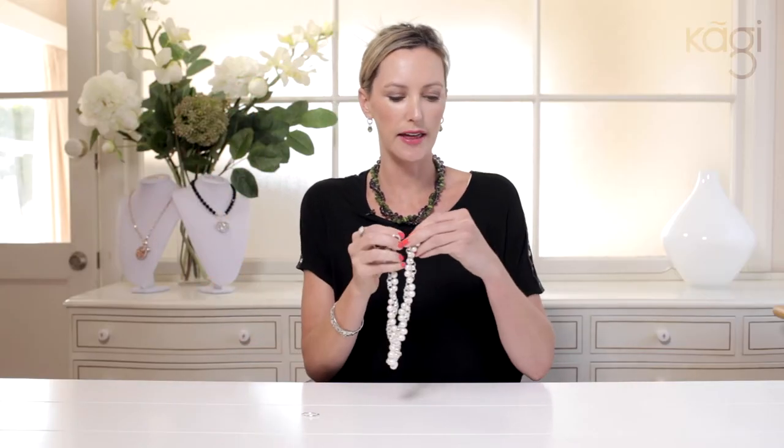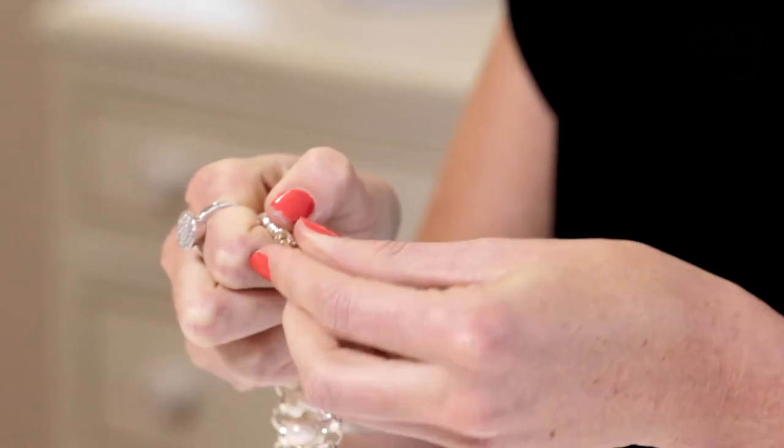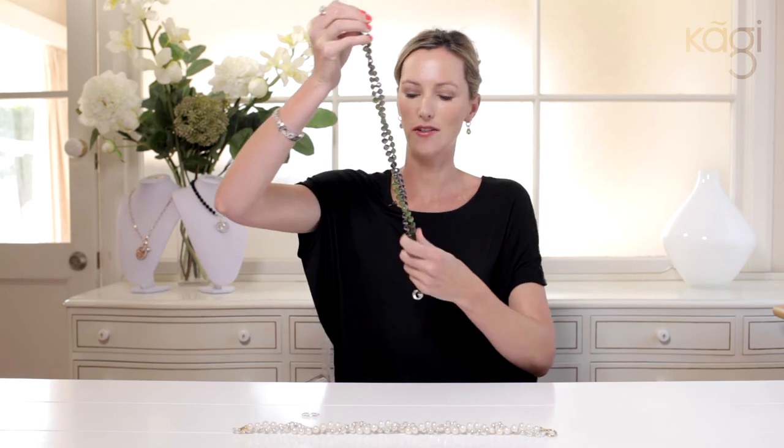You twist it around like that and then add that arm over the loop. Now we have a long necklace. I will take my existing piece off so you can see how it comes together — we'll take this off and put this to the side.